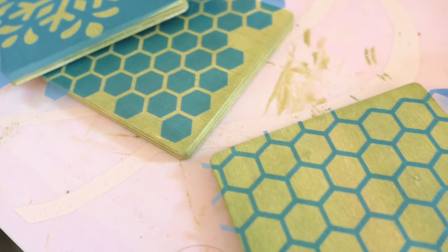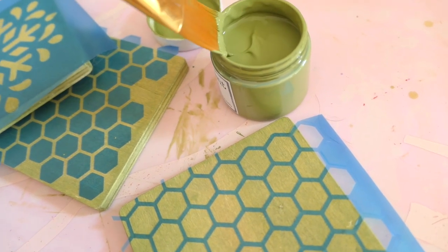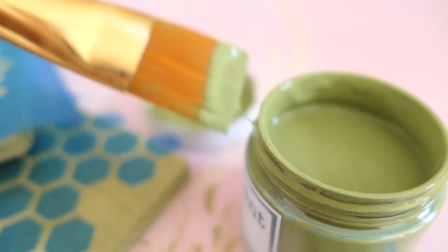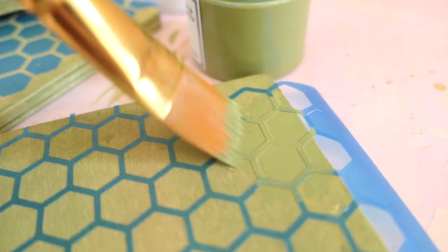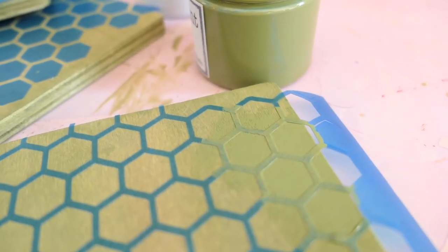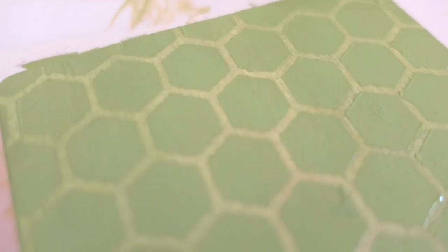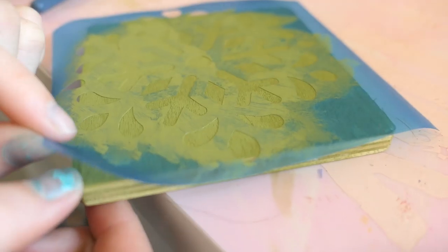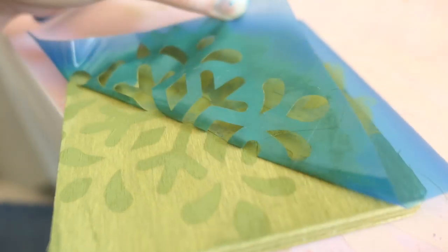Once these are ready and completely dry, we go in with the same color we painted in the beginning — but this time we're not watering it down, just painting with it straight. This is my absolute favorite technique. It creates this perfect subtle stencil effect that you can do on furniture, signs, or coasters. Once you pull it off, they look like two completely different colors — it's amazing but subtle enough to do something else on top.